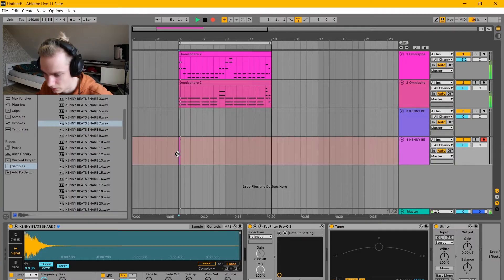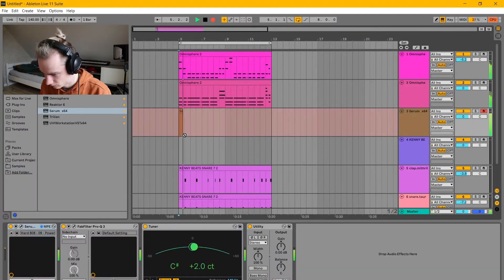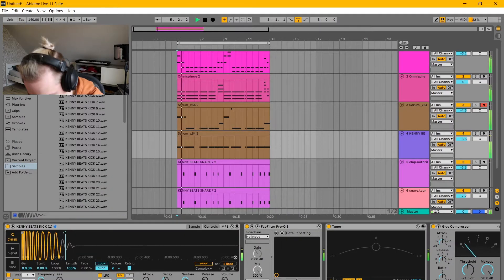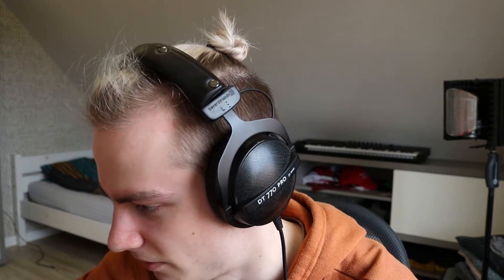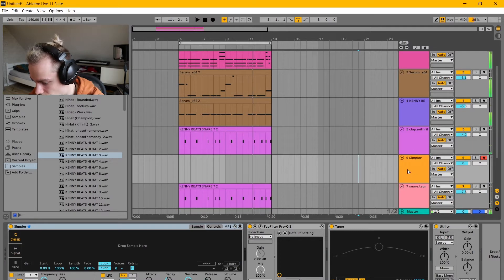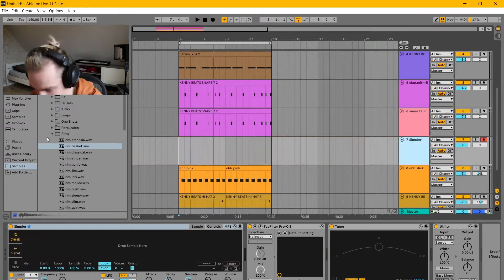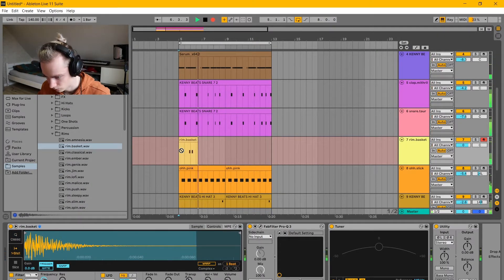Let's start with the snare. Yeah, that's more like it. Fire. Now I'm going to add the kick. We're making some really good progress here, and I still have one hour and 14 minutes left. Let's see what we can do with the hi-hats. Now let's add some percussions. Nice rim. We've still got an hour and five minutes left, which is a lot. I think I'm going to start arranging now.